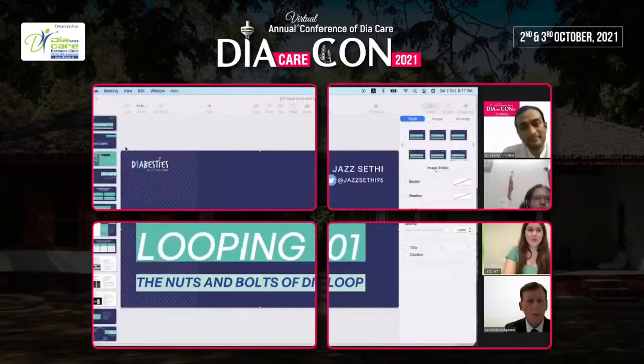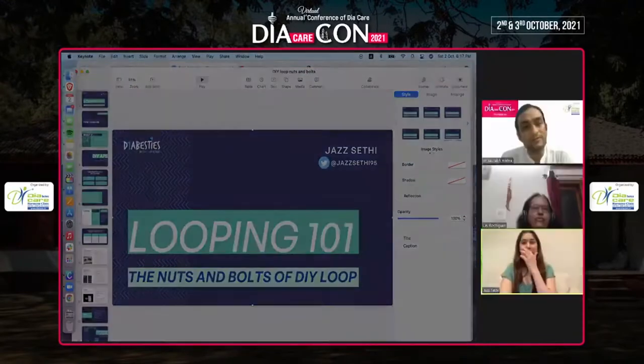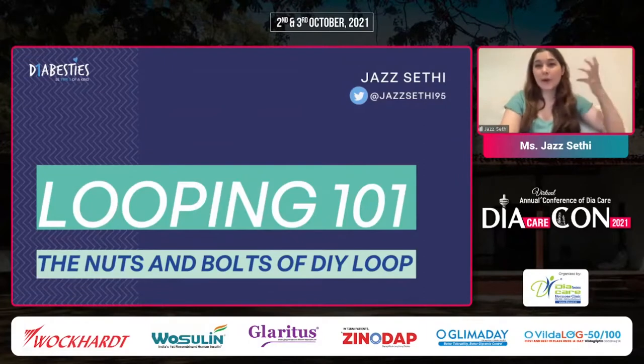I'm going to quickly share my screen. I've done a lot of looping presentations at a couple of conferences, but today I'm going to go a little bit more broad scope and talk about looping and how someone can actually begin looping. So today I'm going to be talking about Looping 101: the nuts and bolts of DIY loop.